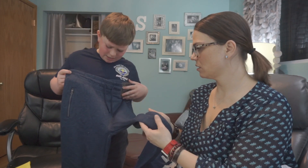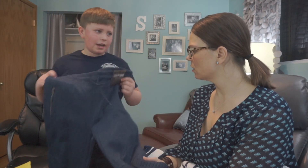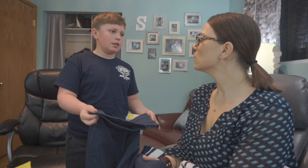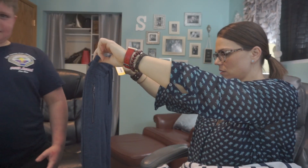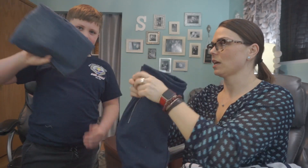More sweatpants. Oh my gosh, I don't think we're going to get these ones. Why? Because I already have a whole bunch that look like this. You do, but they all have holes in the knees. True, but we can just go to Costco. Well, you let me worry about that — but those are really cute, totally your style.